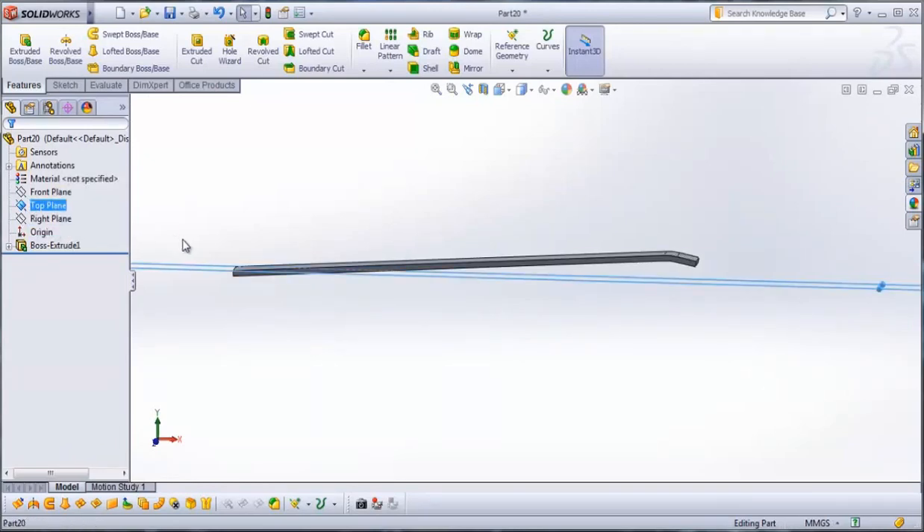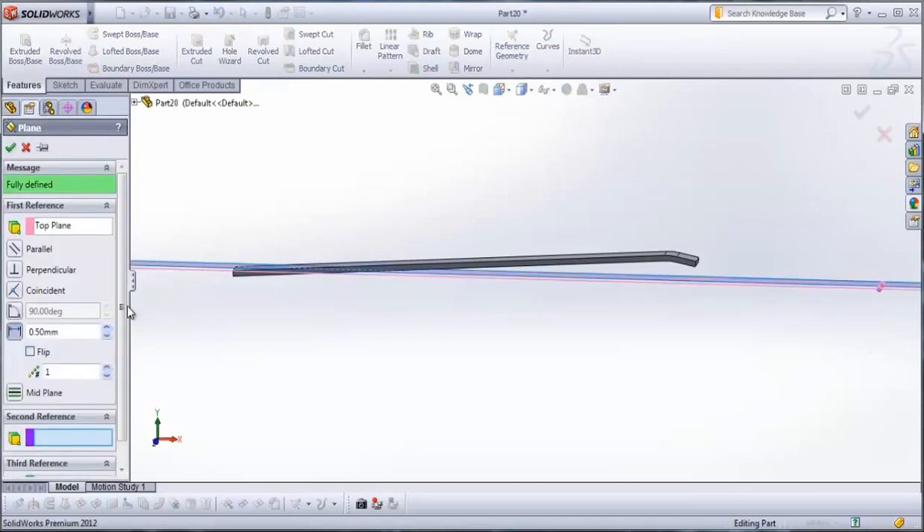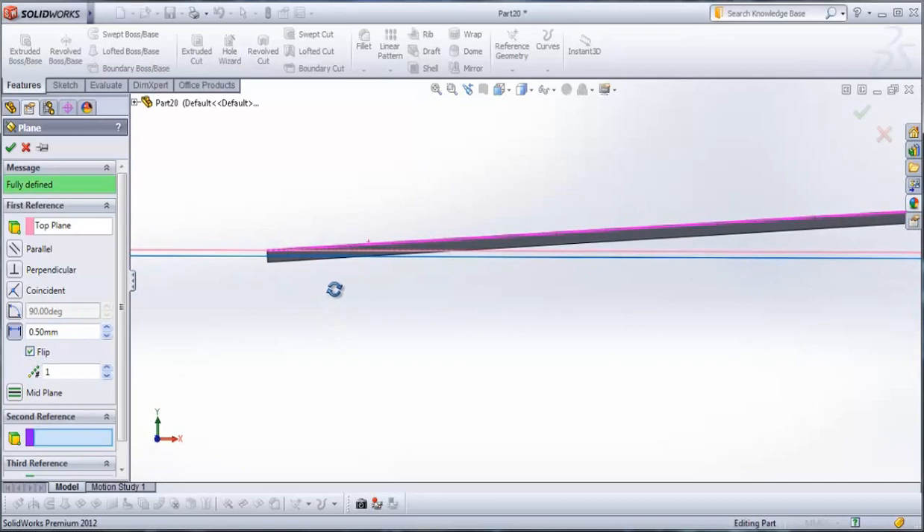Then go to top plane. When you select the top plane go to reference geometry, plane. We make a new plane, type here 0.5 mm, flip it so it looks like this.